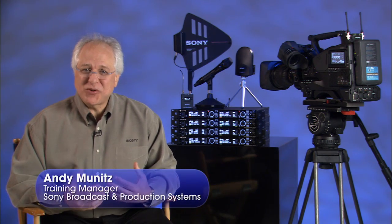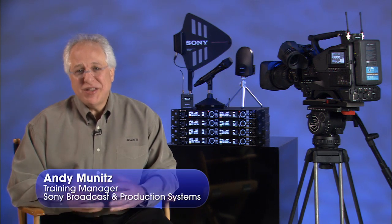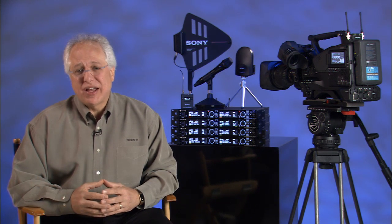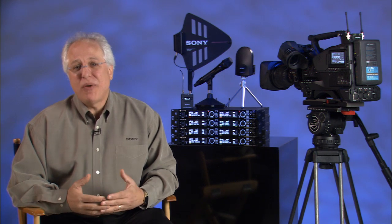Hi again, I'm Andy Munitz, Training Manager for Sony Broadcast and Production Systems Division. In this video, we're going to discuss Sony's latest DWX Series Digital Wireless Microphone System and point out some of its major features and benefits.